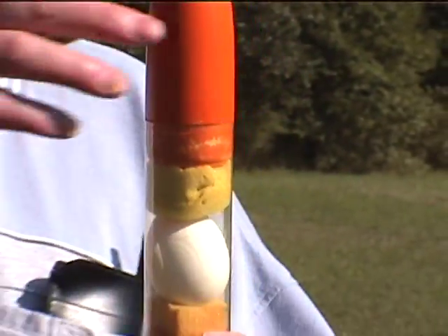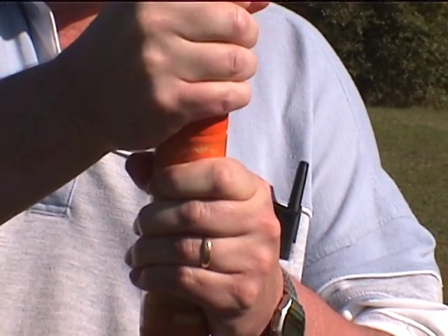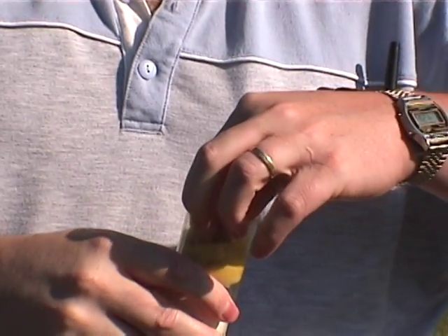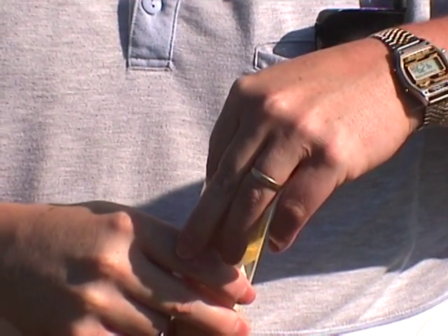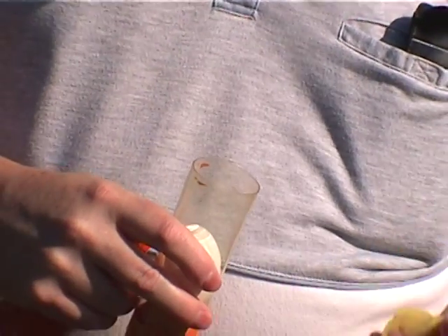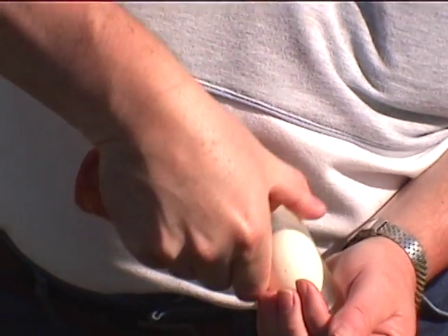All right, Jimmy, remove the nose cone from the top and we'll take the egg out. Just twist it and turn it. Hey, Uncle Jimmy, can I hold the egg? Wait, let Jimmy take it out first.